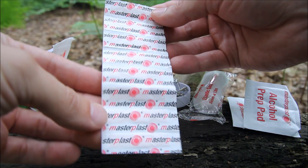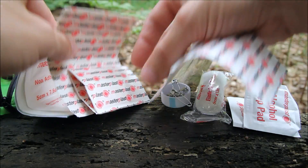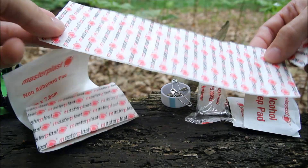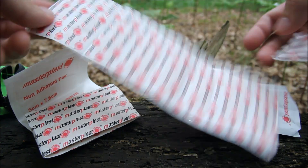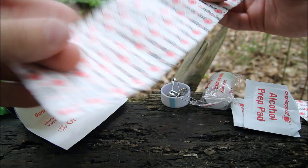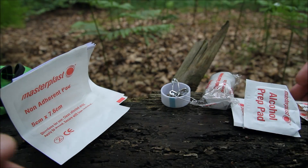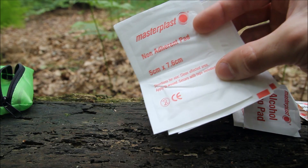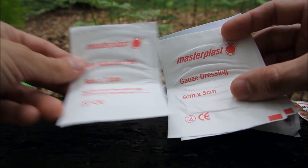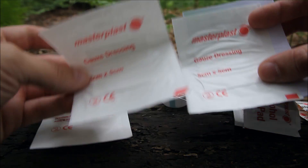I've got nine little plasters, and then some that are a bit bigger — about ten of those — and then another size up, about eight of those. So you've got three different sizes of plasters in there, quite a lot of them. There's also a non-adherent pad, five centimeters by seven point six centimeters, and a couple of dressings, five by five centimeters.